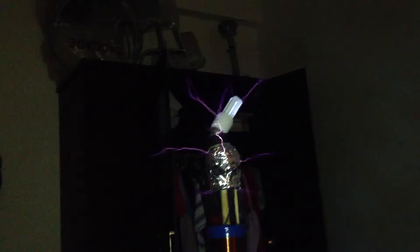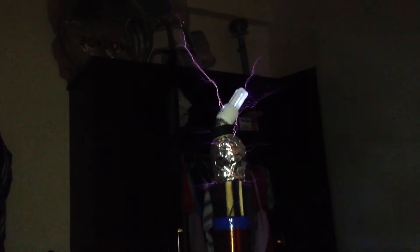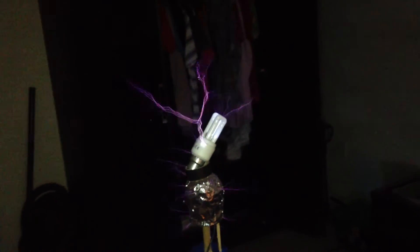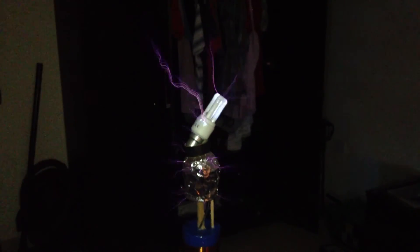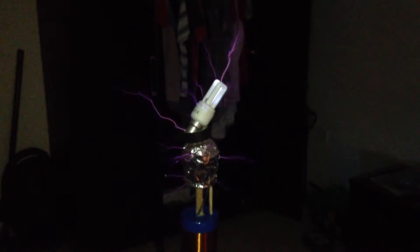This one is a fluorescent tube and it has mercury in it, so it will glow. Thanks for watching — if you like the video, please rate, comment, and subscribe so you can keep in touch with me.